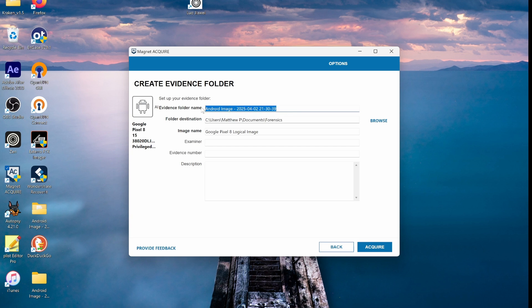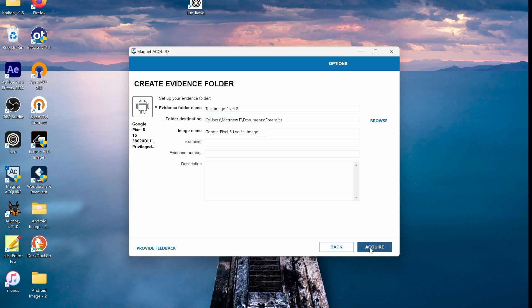I'll title this image 'test image Pixel 8,' and yes, it's saved in the correct folder that I like. This should take two to four minutes, so anywhere in that range is what it's taken me before.